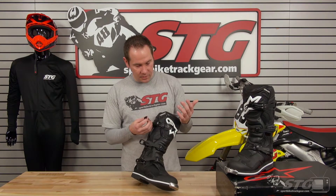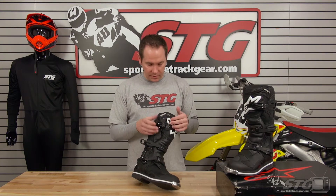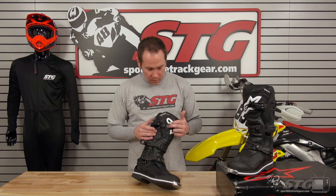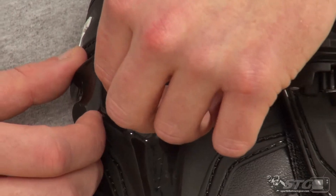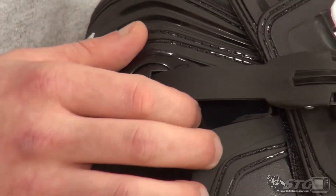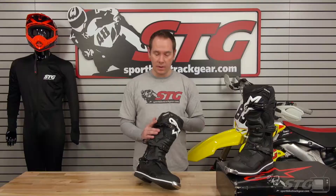If you do happen to have a failure on one — say you bounce it off a tree — one little allen bolt and the actual buckle piece comes out. The strap detents out of the chassis of the boot. Super easy to replace, and all the replacement parts are available at our website.